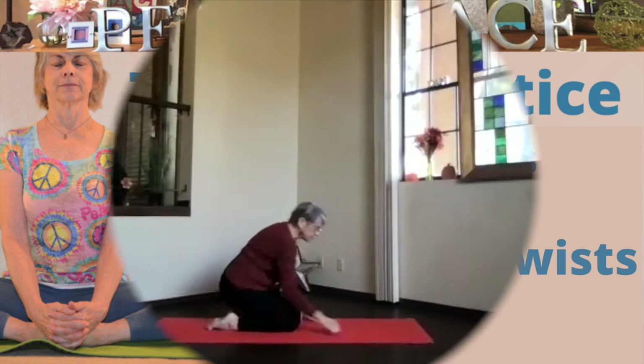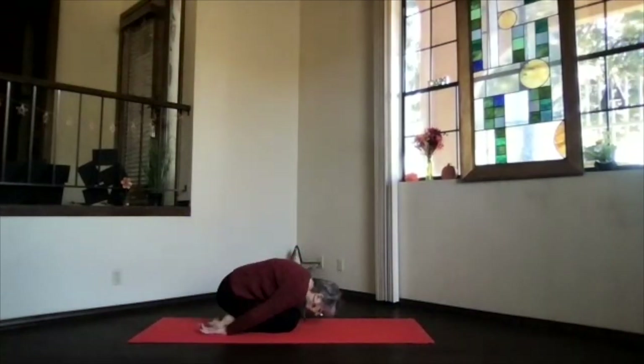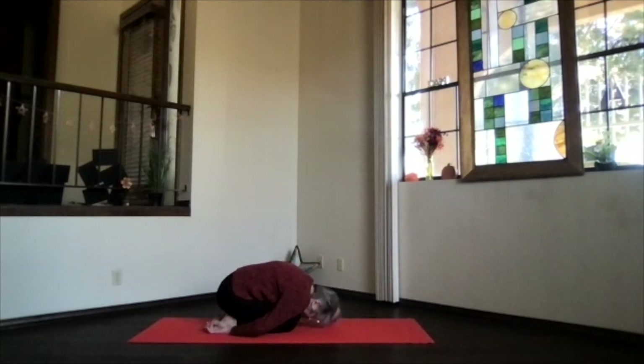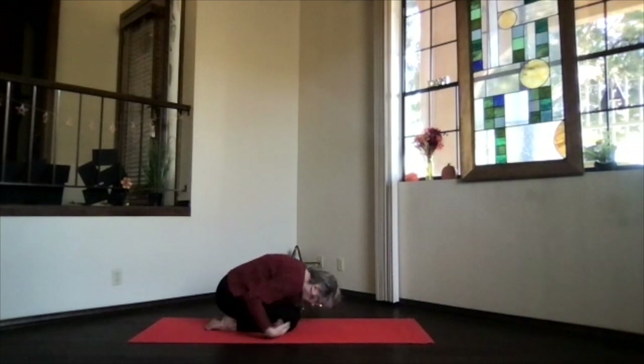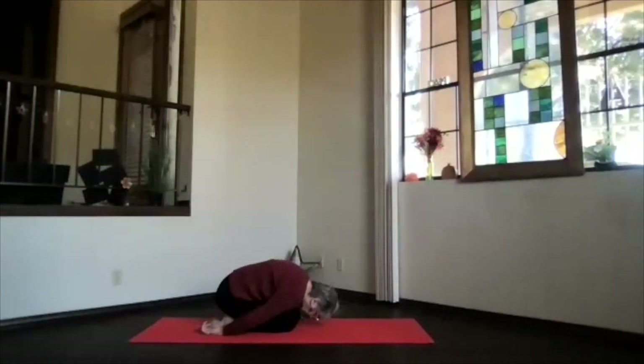Child's Pose. Come on down onto your mat. Hips back toward your heels. Forehead down toward the floor. Hands palms up at your sides, next to your feet. Shoulders relaxing. Take a few breaths. Just let that back begin to stretch. Bring your knees closer to get the lower back stretching a little more.